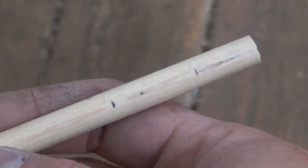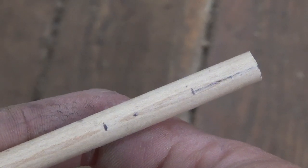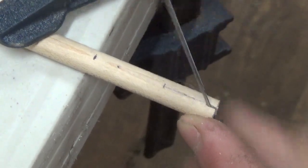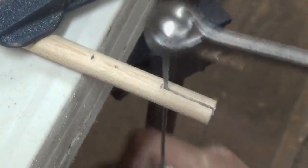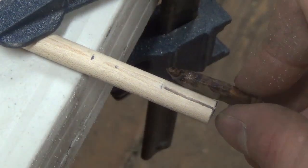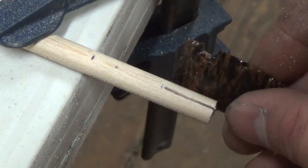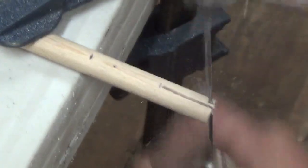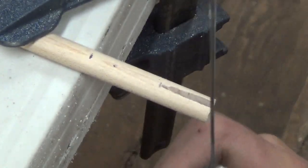I'm starting out with a maple arrow shaft, though you could use any hardwood dowel. I marked the dowel at three quarters of an inch and then using a coping saw cut down to the three quarter inch mark. Then I use the coping saw again and widen the slot so that it'll fit the shape of the arrowhead a little better.